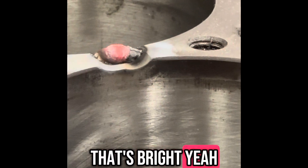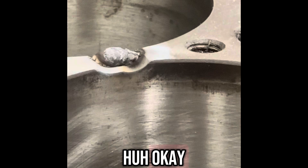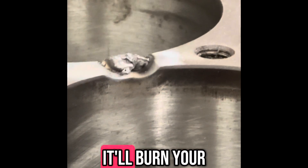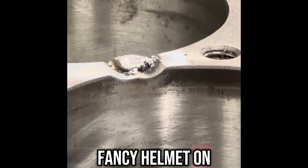That's bright. You're not really supposed to be looking at that — it'll burn your eyes. Is that why you got a fancy helmet on? The hood, yeah.